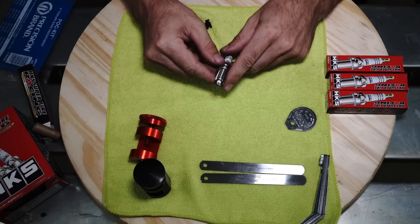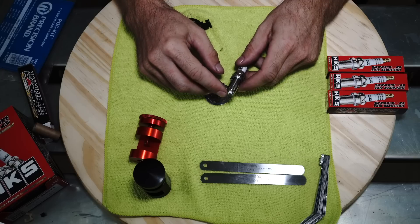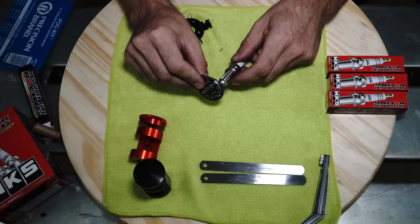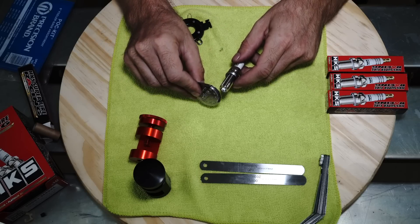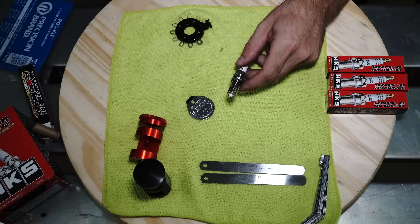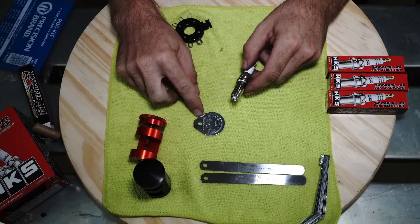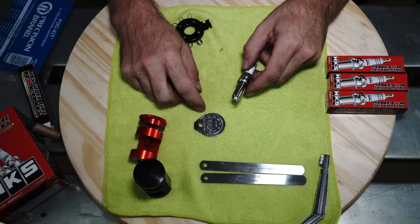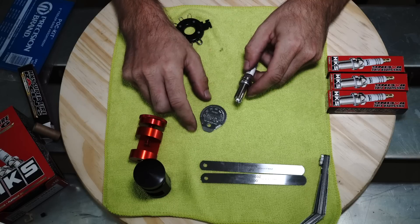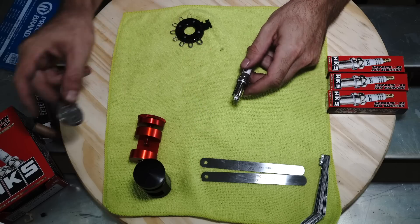With Iridium plugs, you do not want to put any pressure at all on the electrode. The way those coin-type tools work is they wedge in between the electrode and the bridge — the electrical strap — and you're literally pulling and wedging it apart. So you're applying a lot of pressure on the electrode and these will snap right off, and if they don't snap off right away it's going to cause problems in the future. So any of you guys that have those round keychain-looking things from O'Reilly's or AutoZone, please just get rid of them. They're not made for the new stuff at all.